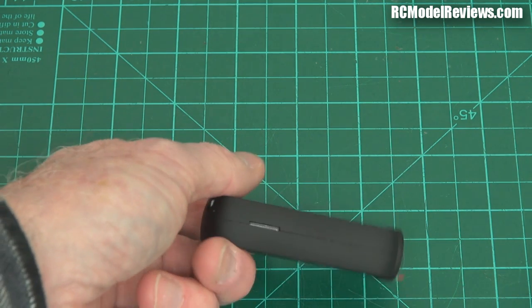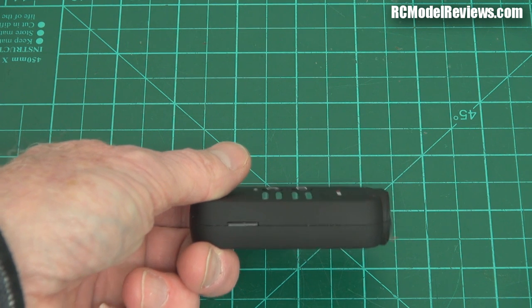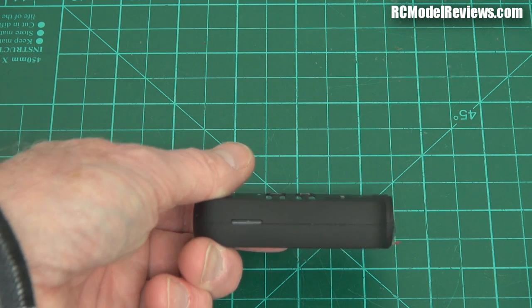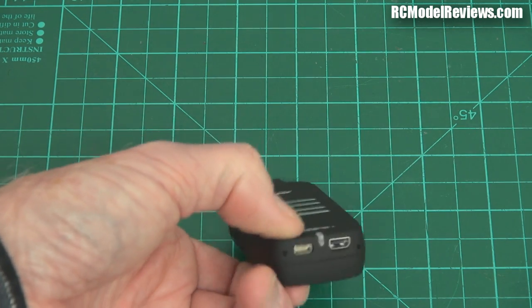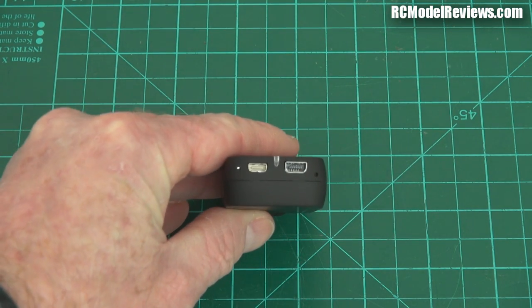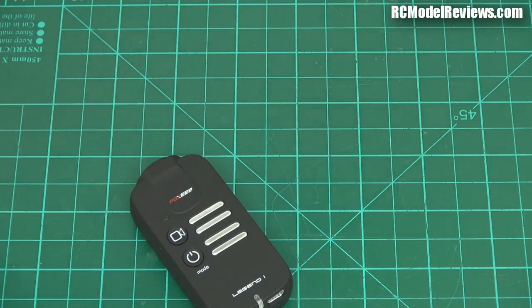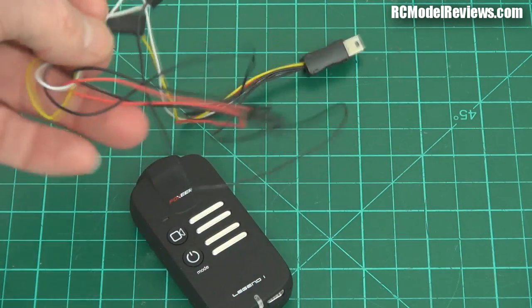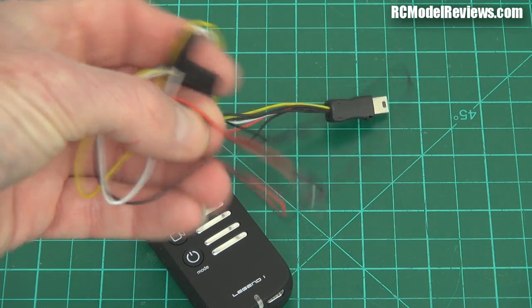There is a micro SD slot in the side there, which will take a class 10 card or better because at 60 frames a second at 1080p, that's a lot of bits and you have to stuff them through pretty quick. On the back there is a mini USB connector for recharging and also for live video out. It comes with a lead that enables you to drag out live video — looks like audio as well — and run it from a remote power source all at once.